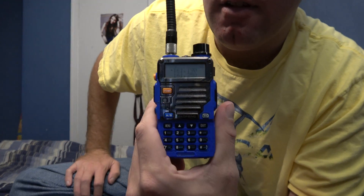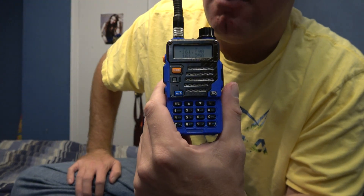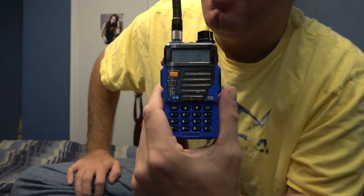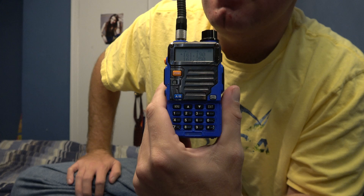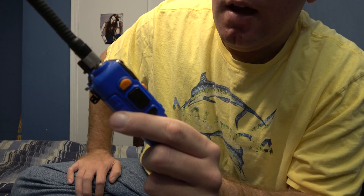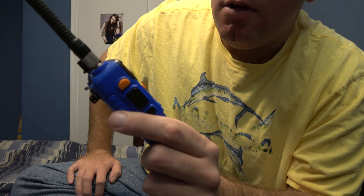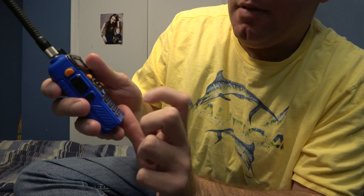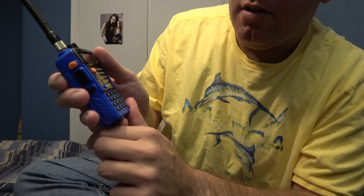This also goes for pretty much all of Baofeng's models, including the NK Tech model that is manufactured and available on Amazon. I believe Ocean also does narrowband, but it doesn't have Menu Five — it's got it in another position.